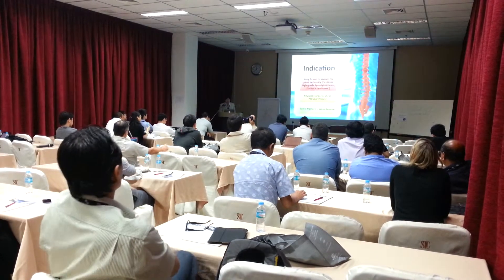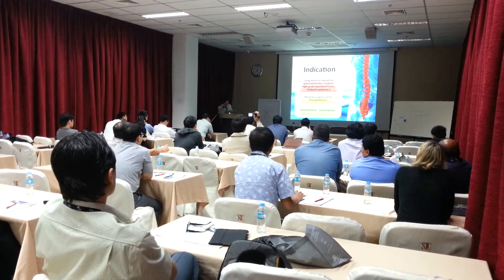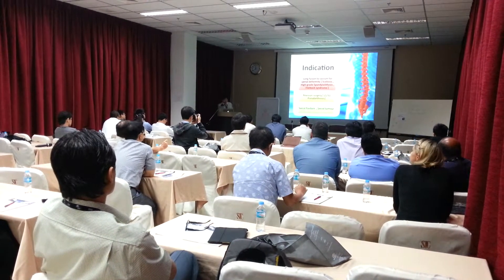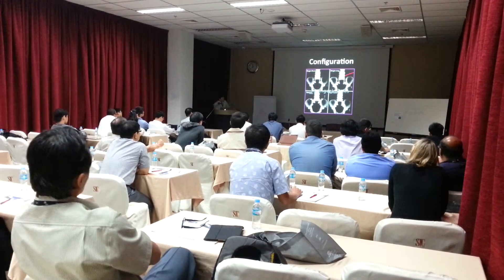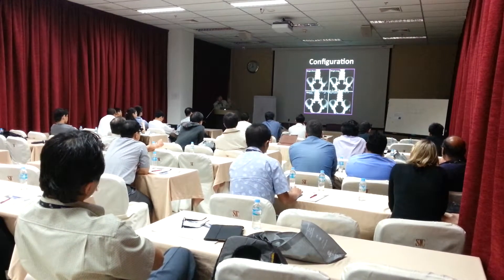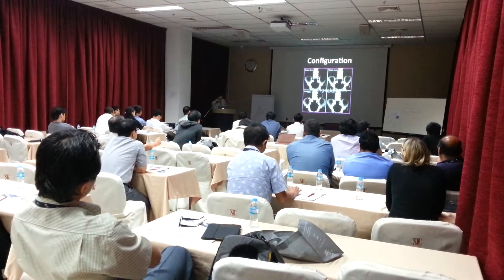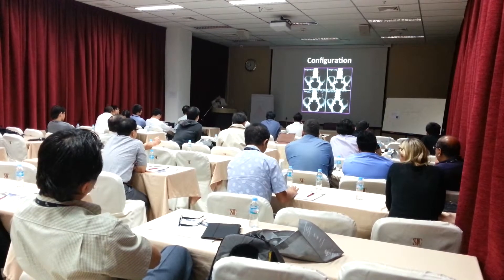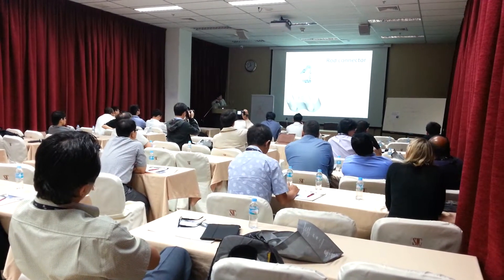The last topic is S1 iliac screw placement. The indications include long fusion constructs, spinal deformity such as scoliosis or lordosis, revision cases, sacral fractures, or sacral tumors. The configuration of the iliac screw depends on your preference. If you have enough area, you can place maybe two screws inside. You must achieve purchase of the cortical board, and when you place the iliac screw you must prepare a rod connector to connect the iliac screw.